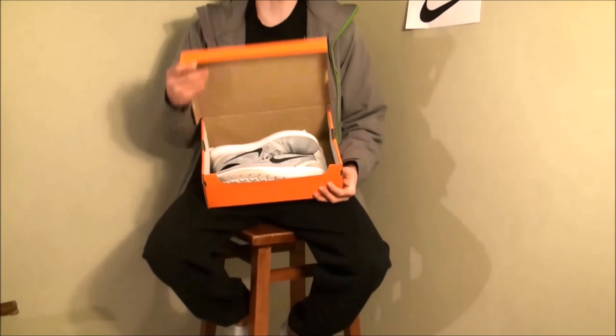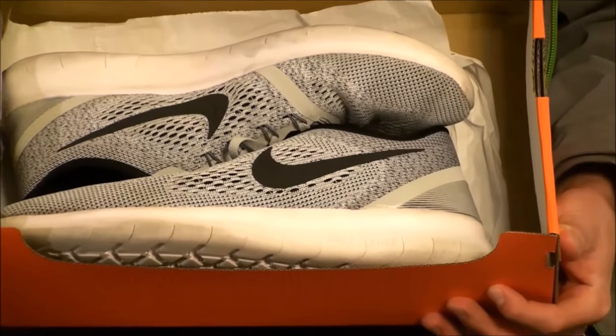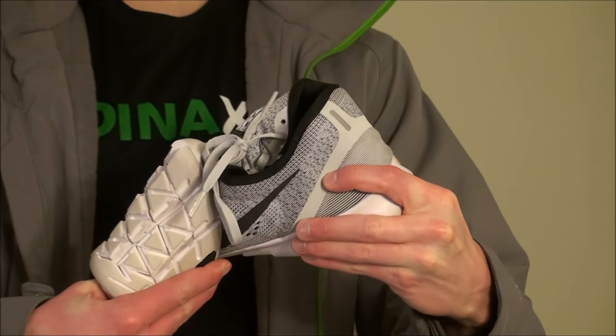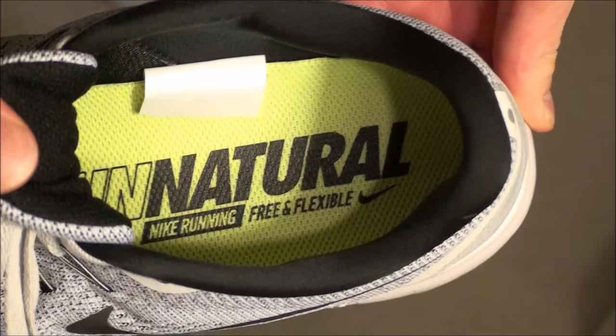Welcome to About the Shoes. Today we'll be reviewing the all-new Nike FreeRun RN. If you haven't heard about Nike's FreeRun shoes, it's what Nike offers as a more minimalistic running shoe — it makes your foot feel much more natural while you're running.